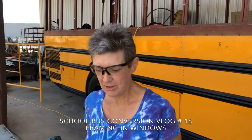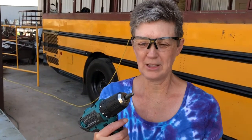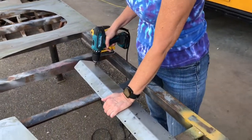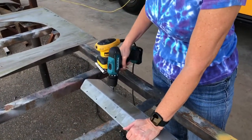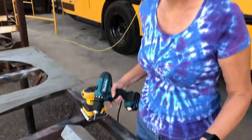I am prepping the roof transition for the front to get ready for painting. I have to drill out the holes a little bit — countersink them deeper so that when I sand and wipe it off, it won't muck up everything.